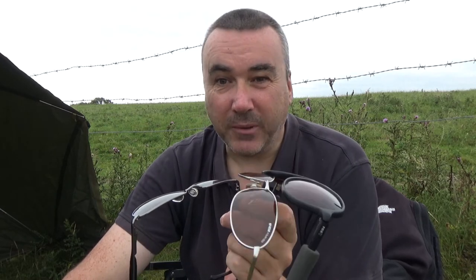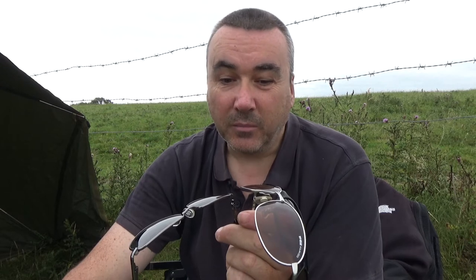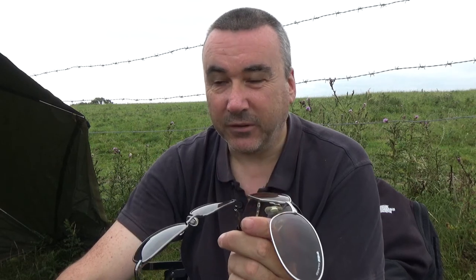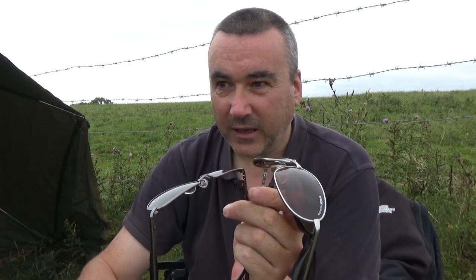So this is the North West Carp and Anglers Diary Guide to polarising sunglasses. I've got three pairs of these. They are probably one of the most important items of tackle I've got. They're the first thing I put on when I get out of the car, because despite what tackle companies tell you, at the end of the day if you don't find those fish you're not going to catch them, and location is absolutely everything. It's 98% location, 1% bait, 1% rig.